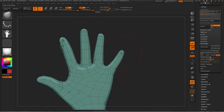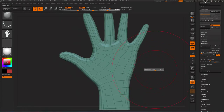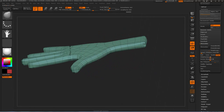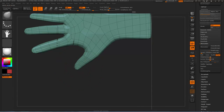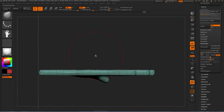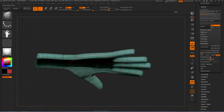We're just going to do a little bit of pushing and pulling here to get the hand into shape. First thing you'll want to do is make sure that the hand has a little bit of curvature to it. We're going to pull the thumb down and around, and pull the middle of the hand up here and the sides down. I'll turn my X symmetry off — just add a little bit of curvature to the hand.